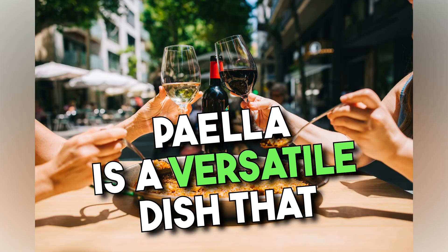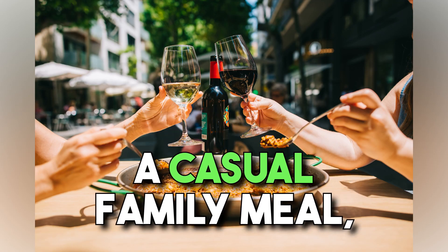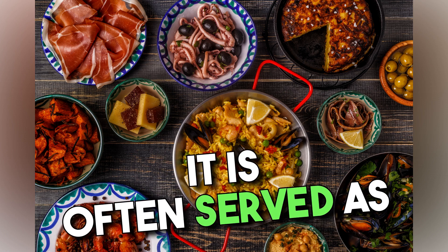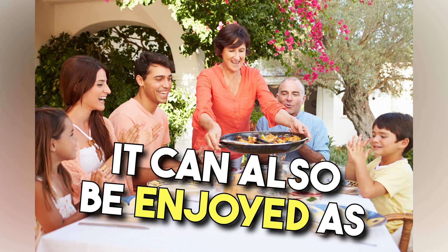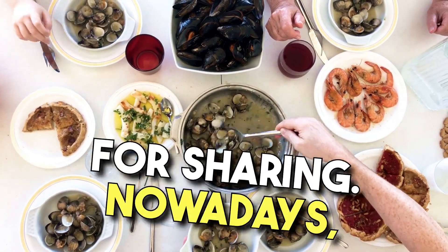Paella is a versatile dish that can be enjoyed for any occasion. Whether it's a summer barbecue, a casual family meal, or a festive celebration, paella is always a crowd pleaser. In Spain, it is often served as the main course, accompanied by a refreshing salad or crusty bread. However, it can also be enjoyed as a tapas-style dish, offering smaller portions for sharing.